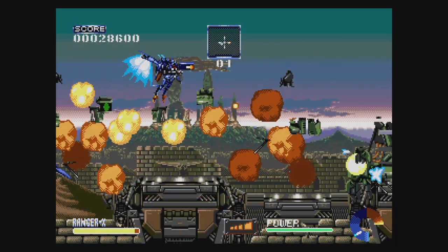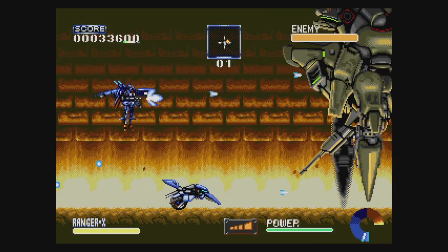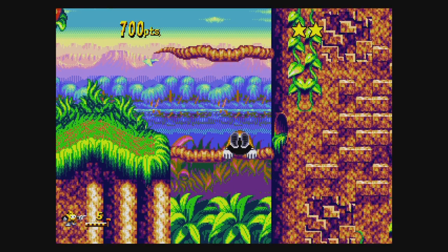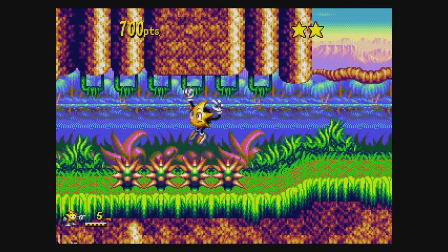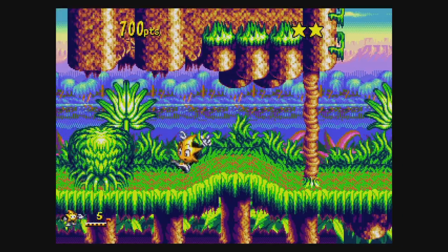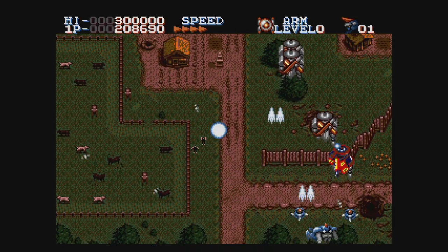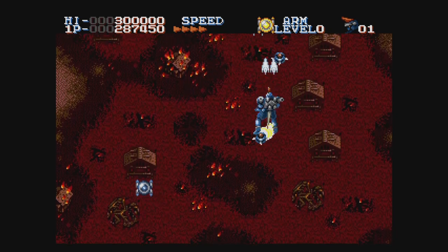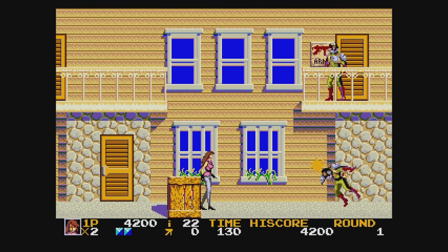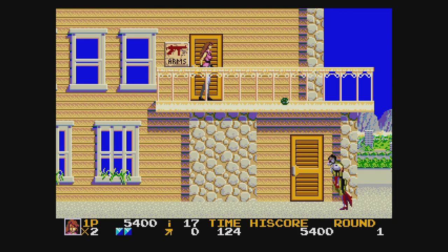Ranger X is an excellent mech action game that uses the six-button controller to move your scooter around. Once you get the hang of it you'll have a great time. Ristar is a fun little action platformer, though the game would be ten to twenty times better if they got rid of every single voice sample, especially the ones in the music — they sound embarrassingly bad. Robo Aleste is a pretty good vertical shooter with cool music that'll keep you busy for a short while. Rolling Thunder 2 is an excellent follow-up to the first game — not easy, especially since you can't shoot while jumping. It's not as good as Shinobi, but it's Namco, so what do you expect?